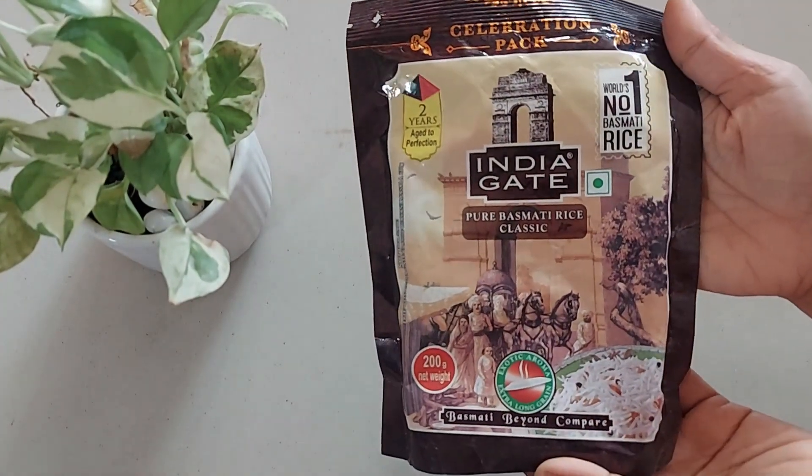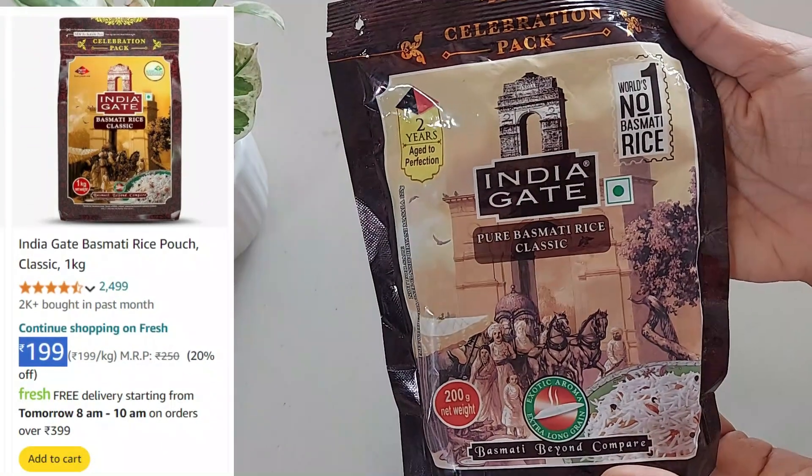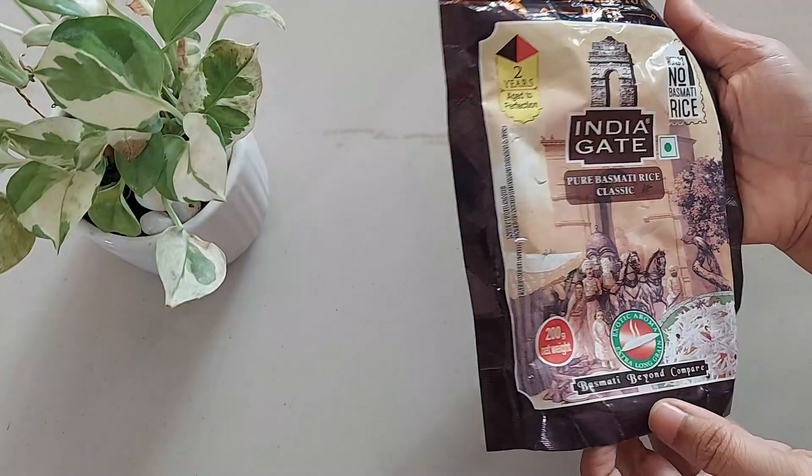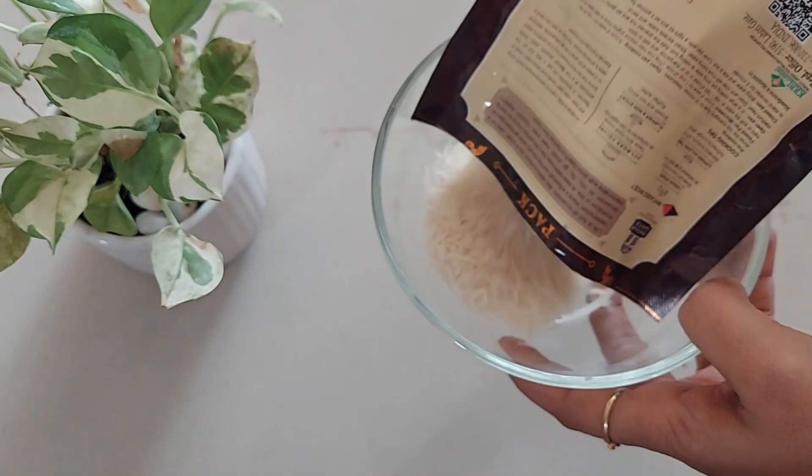This is a 200 gram pack which you won't commonly find. You will get a 1 kg pack with MRP 250 at a discounted price of $199 from Amazon. It is also available in 500 gram and 5 kg packaging options.